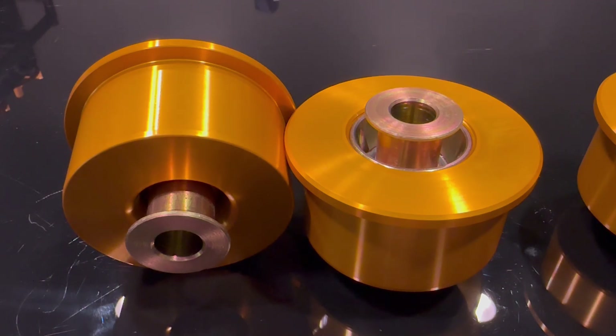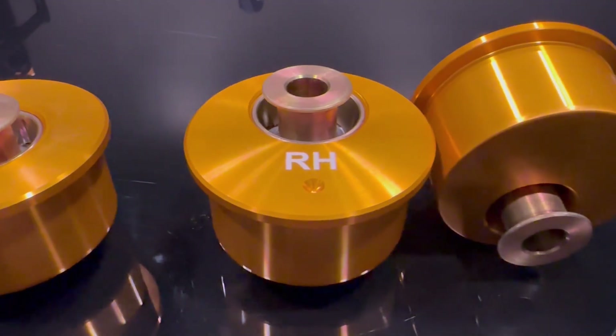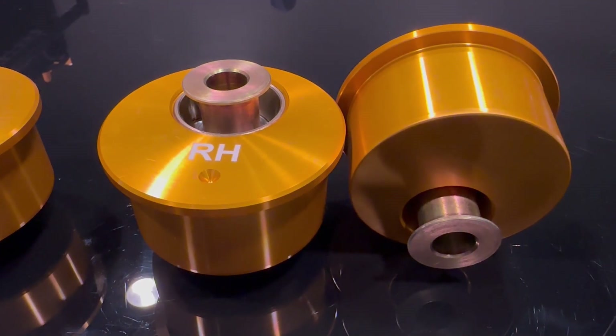This is the Tesla Model 3 caster arm bearing conversion, and this is the offset version of that. This would allow you to make track width changes — in the case of our drifting agenda — or you can make caster changes here.